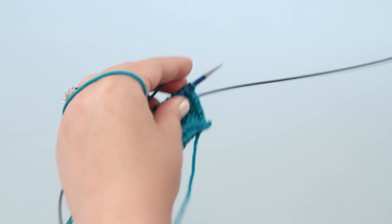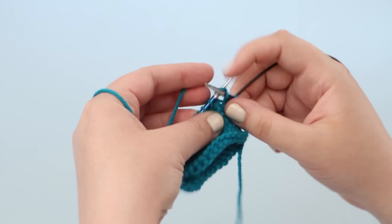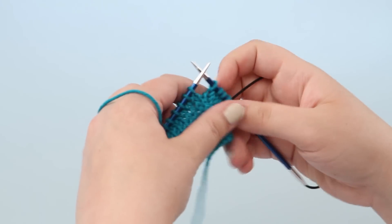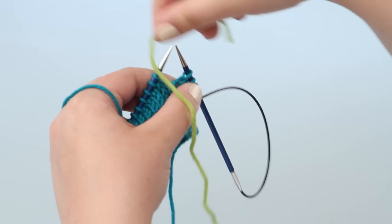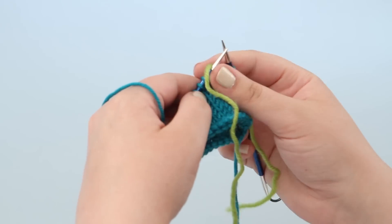You can see I have worked up to where I am ready to add in the nose. I will start by working as many stitches before the waste yarn stitches as the pattern calls for — in this example I will do 4. Then I am going to grab my waste yarn, join it in, and begin to knit the next stitches with it.